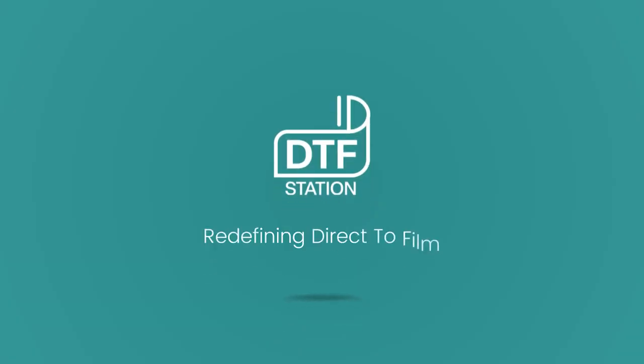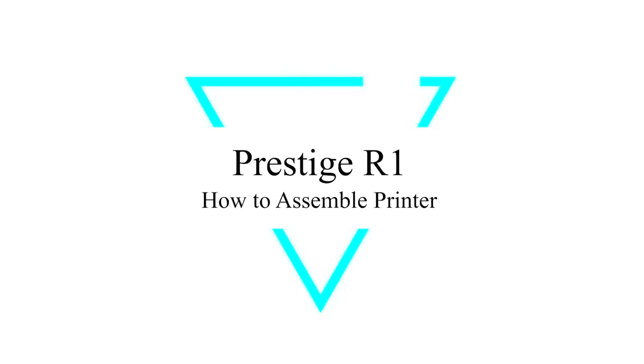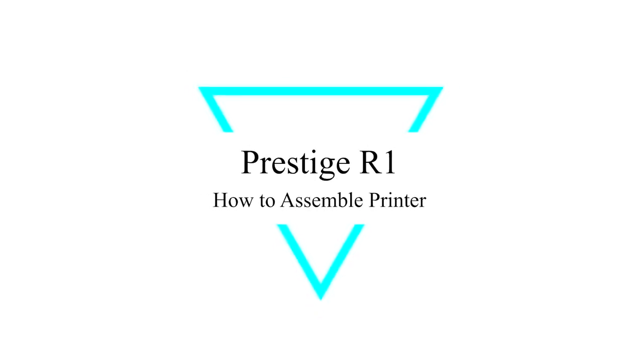Hi everyone, I'm Marcus with DTF Station. In this video, we'll go over how to assemble and test your Prestige R1 printer, step by step.